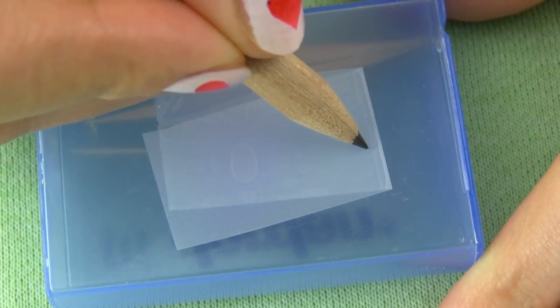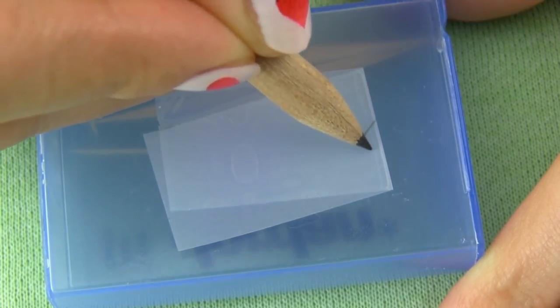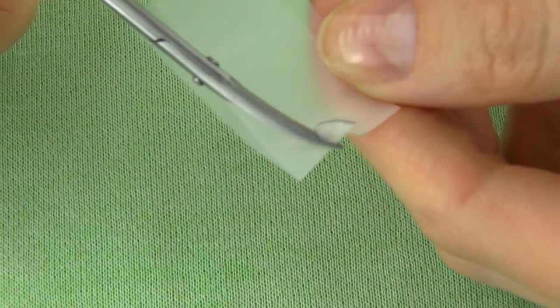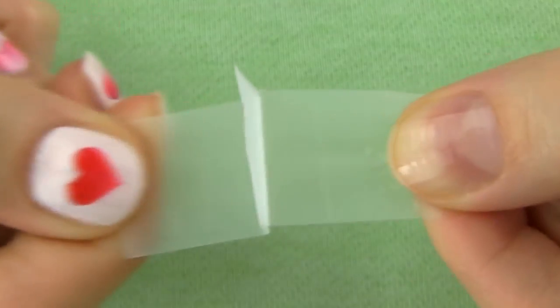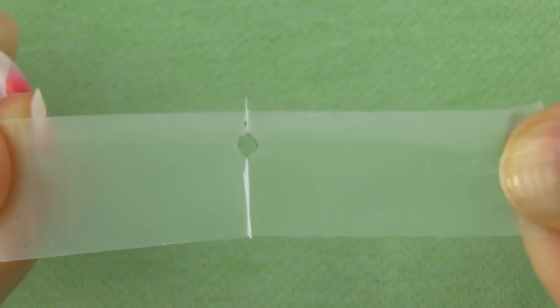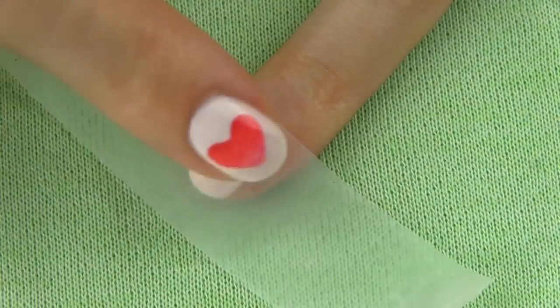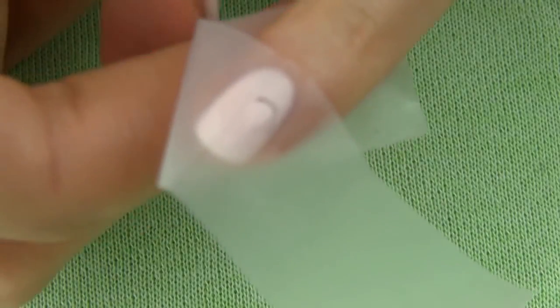Draw half of a heart on the edge where the tape is folded and cut it out with scissors. You can create many different designs this way — star, butterfly, flower — anything symmetrical. Unfold the tape and you get a hole with the shape of a heart. Place it on the middle of your nail and make sure the heart edges are firmly stuck to get those precise, sharp lines.